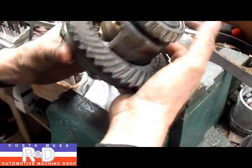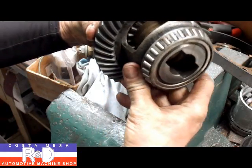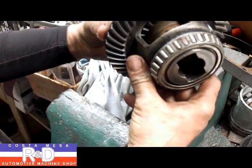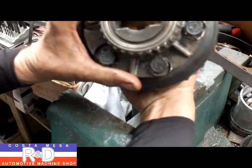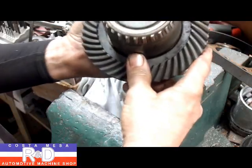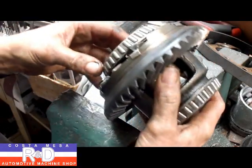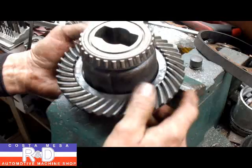Let me show you what the piece looks like here — there's what the limited slip looks like after it's installed. The axle goes in on either side, and this works really well. Anyway, if you have questions about Joel Engineering limited slips or installation, give me a call here at Costa Mesa R&D. We'll see you soon.